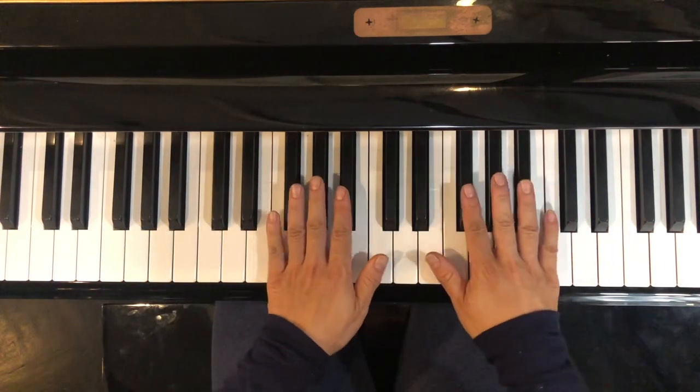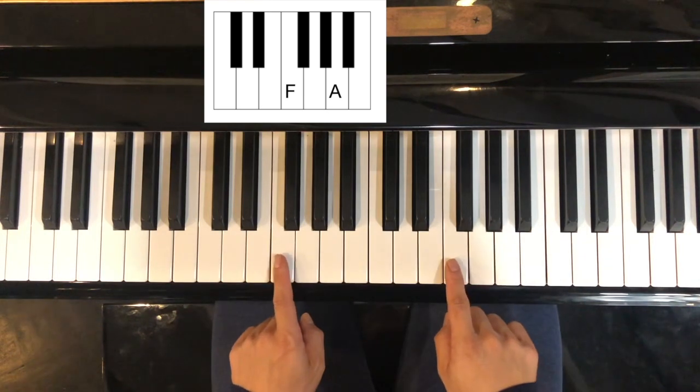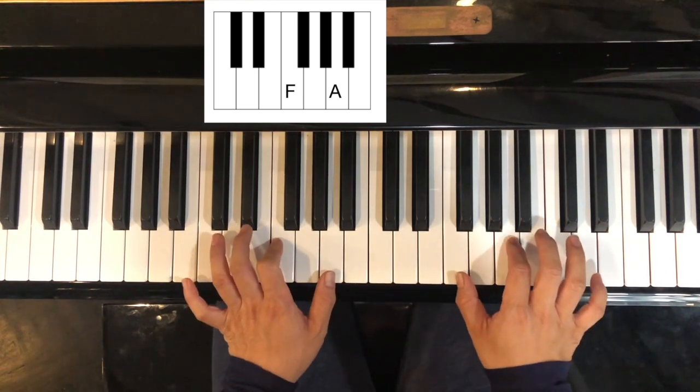Now next find your F — find your three black keys, the note to the left is your F, and you skip one and then play the next one. F.